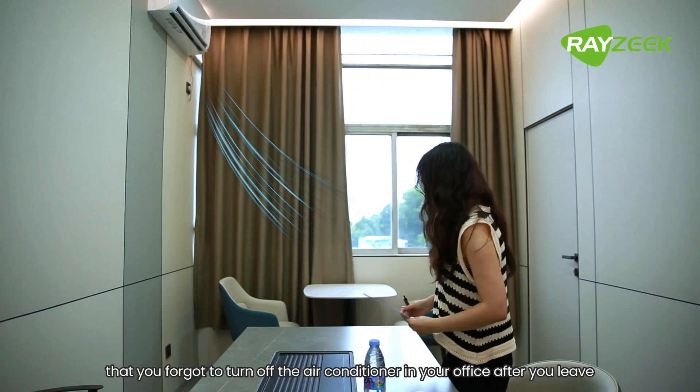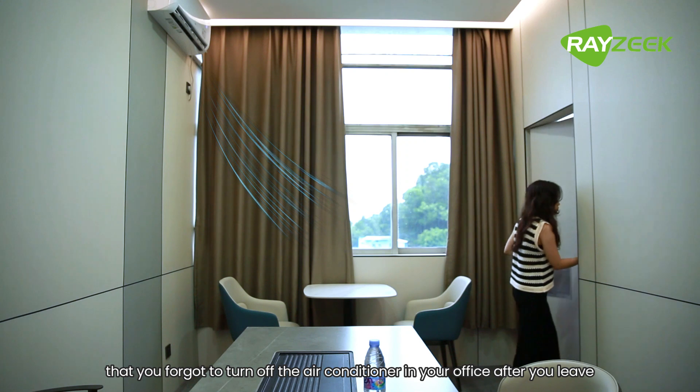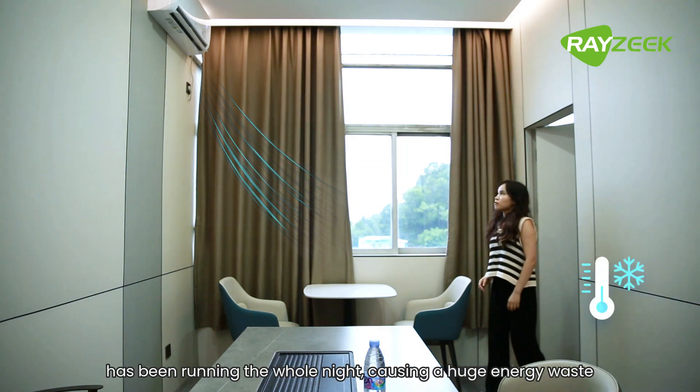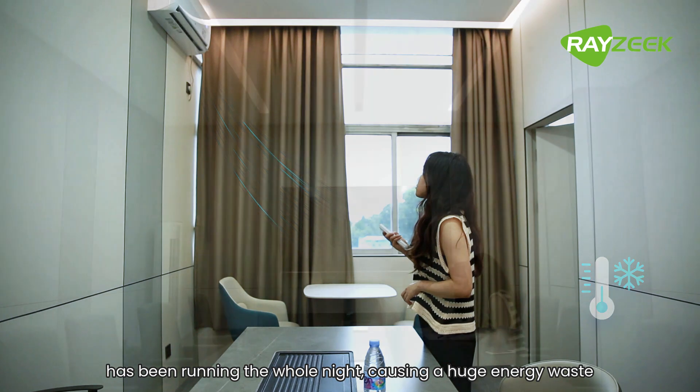Have you ever run into a problem where you forgot to turn off the air conditioner in your office after you leave? When you come back the following day, the air conditioner has been running the whole night, causing a huge energy waste.